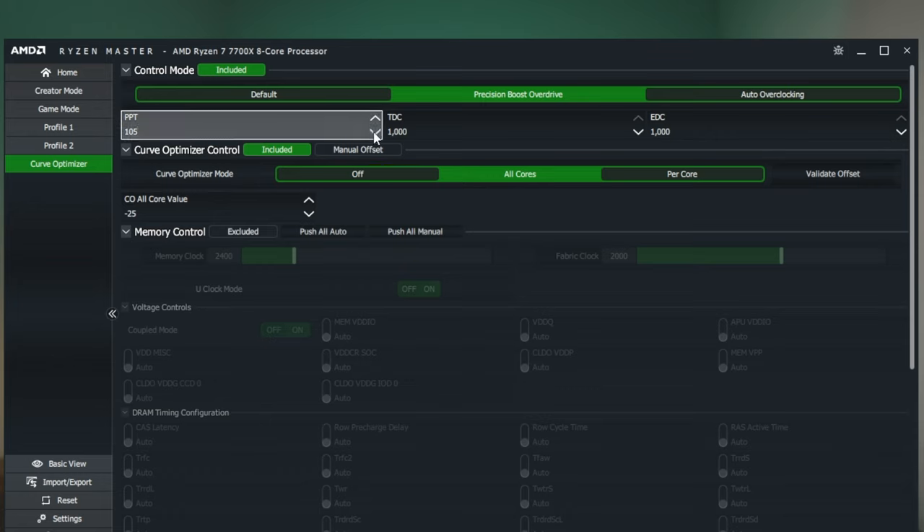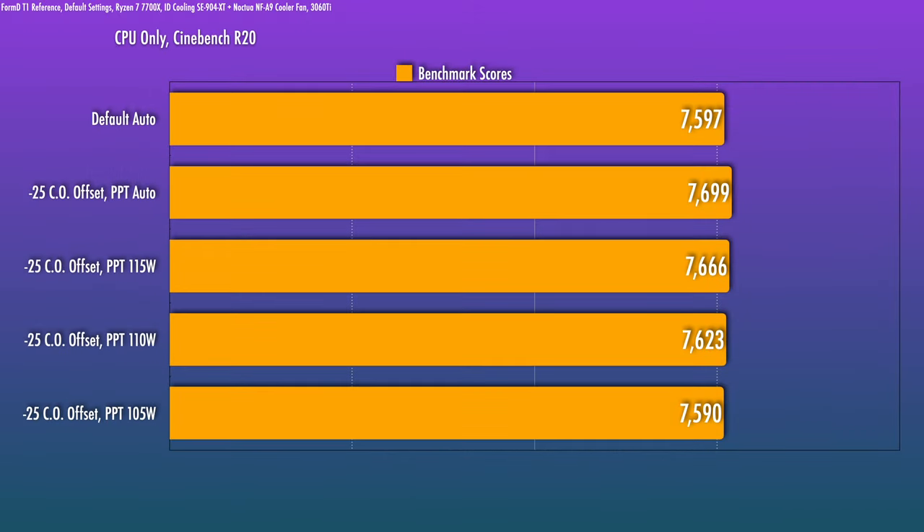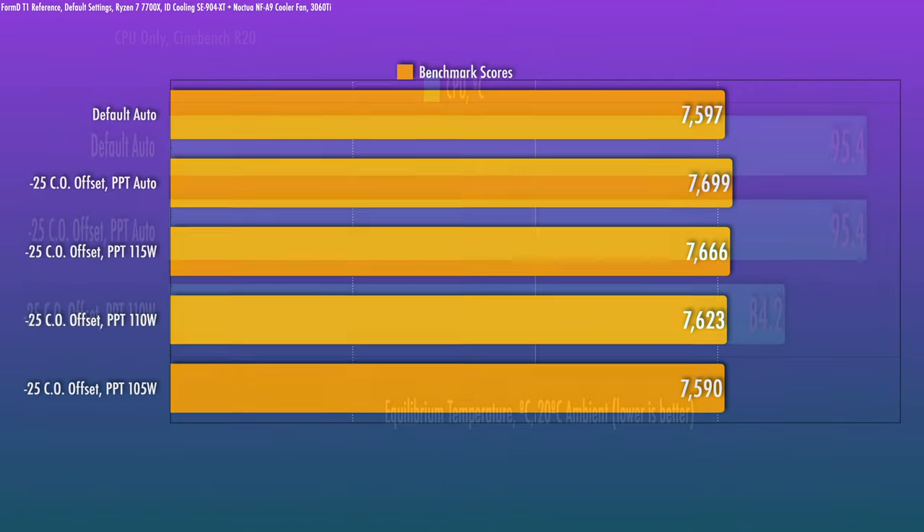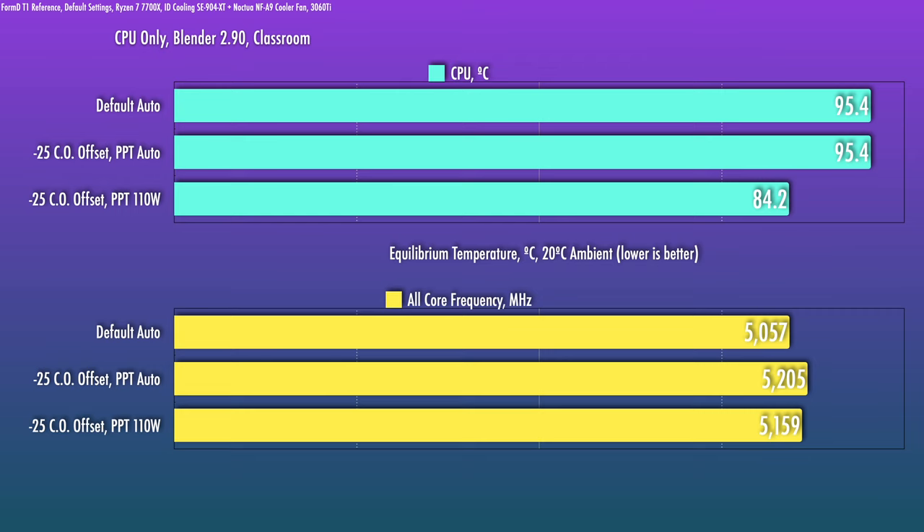In Ryzen Master, change that PPT number down slowly while running your favorite multi-core benchmark like Cinebench R20 and observe how benchmarks and temperatures change as you dial it down. Start at 120, go down to 115, 110, 105 watts. At some point the chip will stop hitting thermal throttle, and a few notches further down the performance will start dropping below stock. For me that crossover was at 105 watts. So leaving it at 110 watts gives much more reasonable temps — 84 degrees for the all-core process — and we're actually getting slightly better performance than stock.